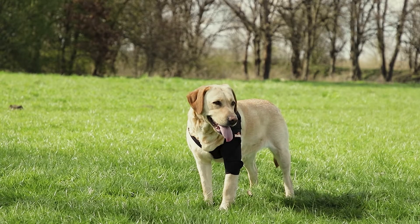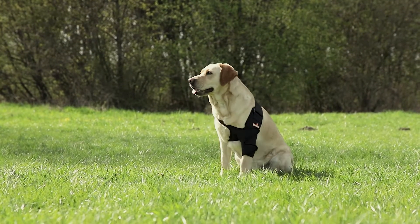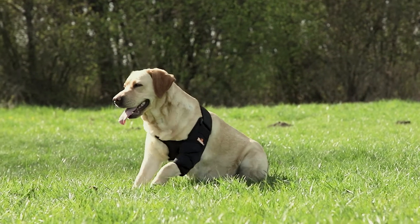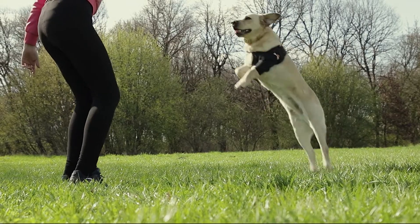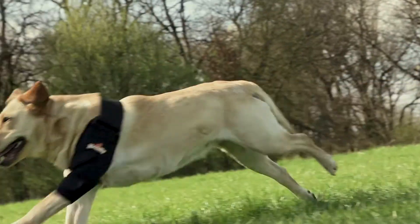This brace protects your dog in all circumstances: standing, sitting, lying down, running, or jumping. It stays in place to provide the much-needed elbow and shoulder support, but still allows freedom of movement. Your dog will find it very comfortable.